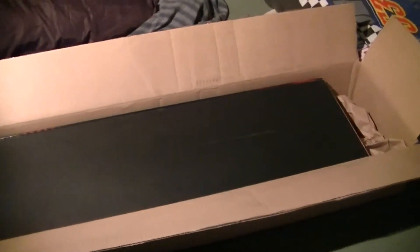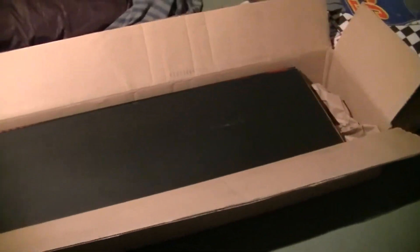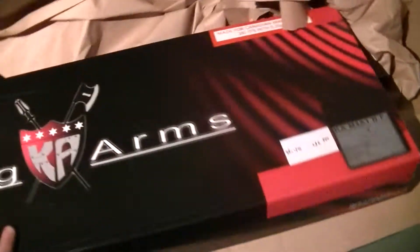Hey guys, here's Gunner from the Airsoft team. I got a mystery box off Toronto Airsoft and I already opened it because I didn't want the video to be like 2 hours long. So I'm going to flip it over and boom, let's get this out of the way.